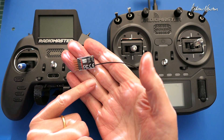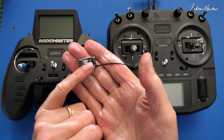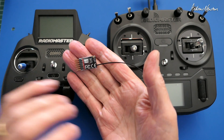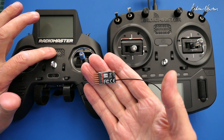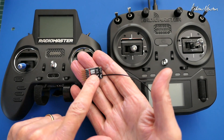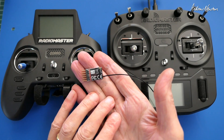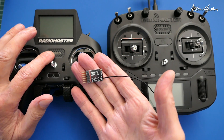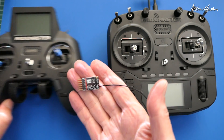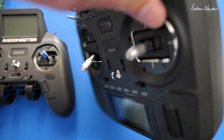All of the receivers are pre-loaded with ExpressLRS 3.2.1, and the targets won't be available until 3.3 comes out - though I think 3.3 has just been released so the target should be available. You need to have the version 3 ELRS LUA script on your radio to configure them. When you first power it up it should go straight into binding mode with two flashes repeated. I do have a passphrase on my Zorro but not on the Ranger module, so I'll be able to show both ways of binding.